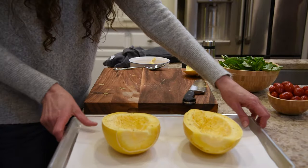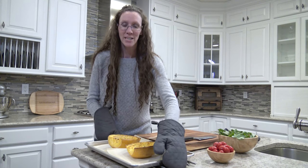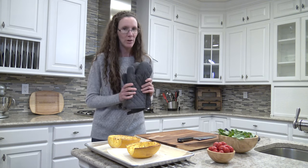All right, all set. Let's go throw this back in the oven. These spaghetti squash are all done. I'm just going to let them cool and then I'm going to let my kiddos do all the spaghetti-ing.